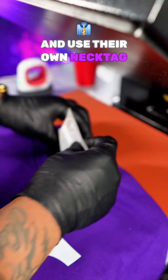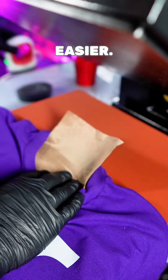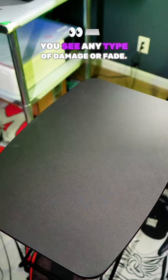They rip off the necktie label and use their own necktie label. There's plenty of ways to do it, but DTF necktie labels are much easier. Get you a mini press, hit it with your Teflon sheet and press it for 10 seconds. My DTF sheet lasts over 50 plus washes before you see any type of damage or fade.